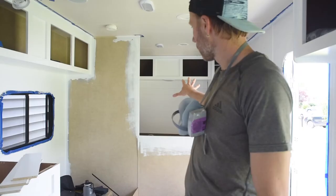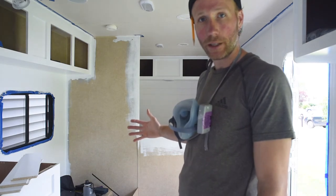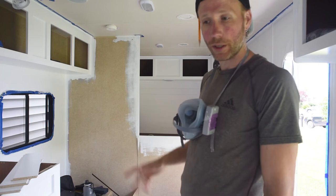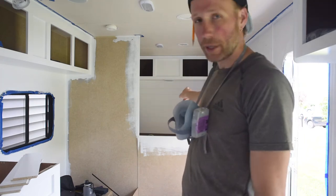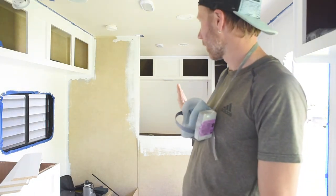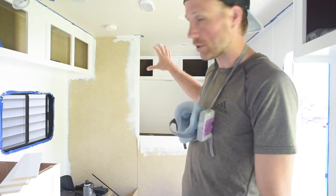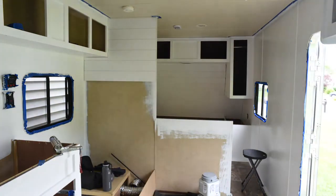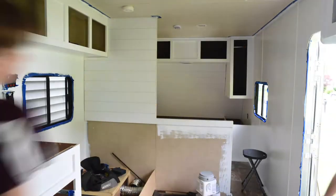We finished the shiplap wall in the master bedroom. We're going to put shiplap also on the wall behind the futon. Normally with shiplap you go from the bottom up, but on the master bedroom I started in the middle because I wanted one long board across the bottom of the cabinets — I didn't want to worry about doing any funky cuts. This wall we're going to do a little unconventional too — start at the top and go to the bottom because the bottom is going to be hidden by the futon, which just makes things easier.